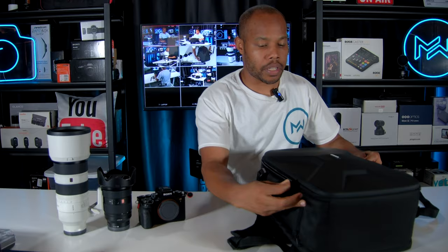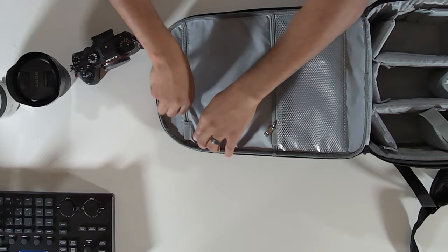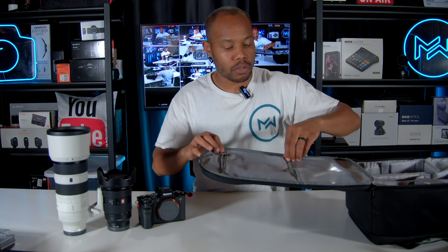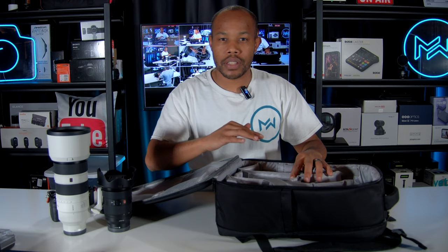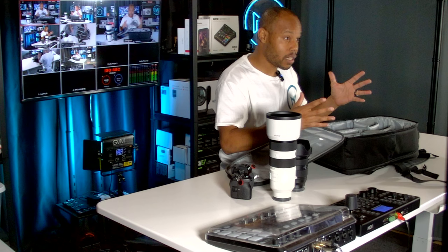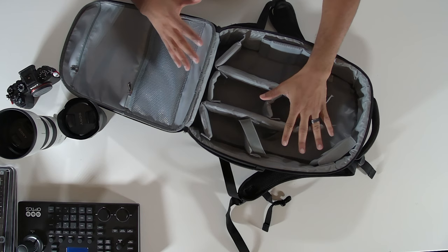Let's take a look inside the bag. Starting at the top, there are two places to put extra things — I'll put cables and batteries there. The main compartment can be recompartmentalized using velcro dividers so you can move things around and make sure everything fits nice and snug. That's especially beneficial when carrying multiple bodies and multiple lenses.